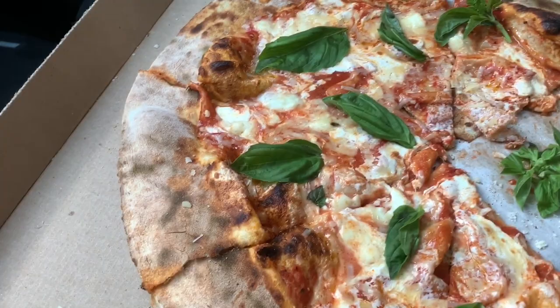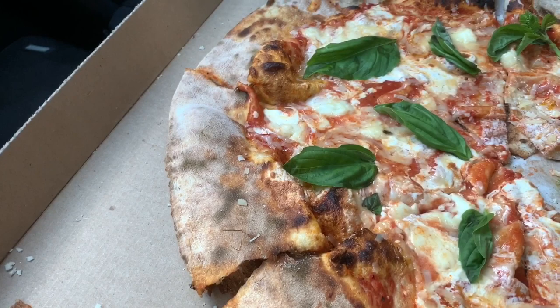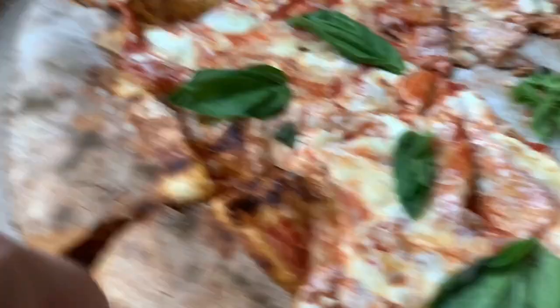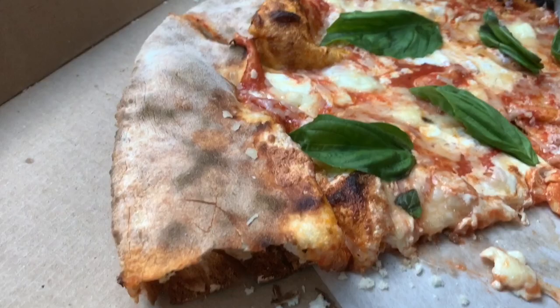Just look at the color of the crust — first and foremost, just look at the color of it. It's almost a grayish, gray-brown — I've never seen a color on a crust like this before. And it's so light and airy. Just look at that — it's just so airy that in some sections it will just balloon open. It's very light; you could eat a whole pie and not feel full.